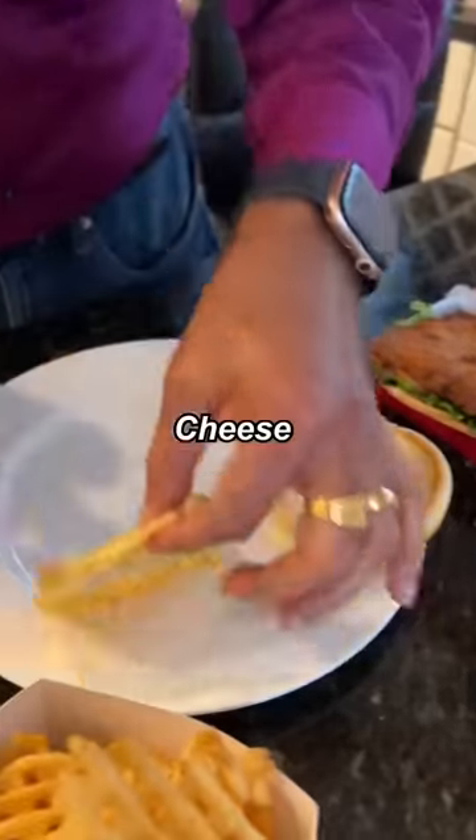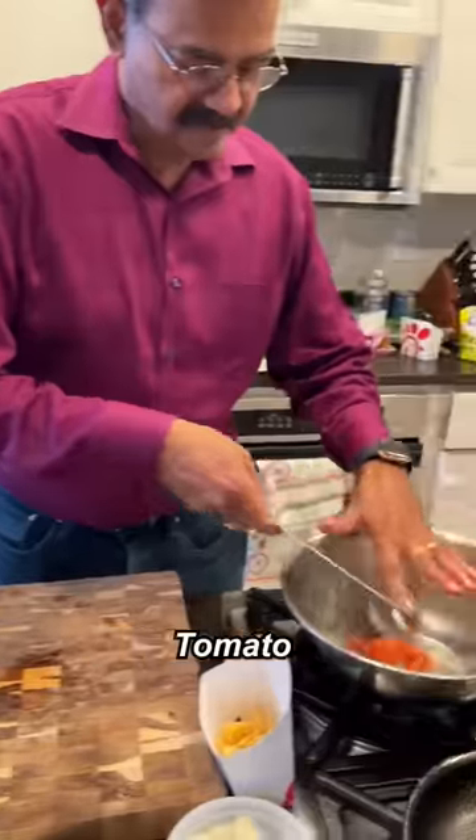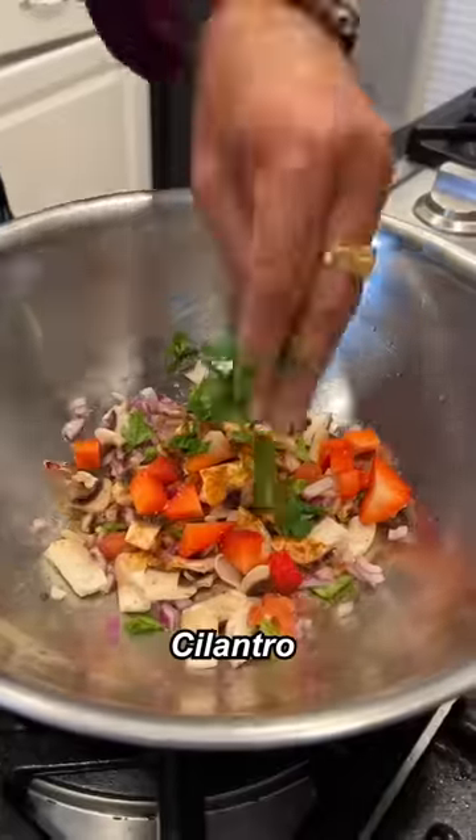First up, take these apart. Cheese, chicken, tomato, lettuce, pickles, tomatoes, lettuce, mushroom, chaat masala, strawberry, cilantro. Nice.